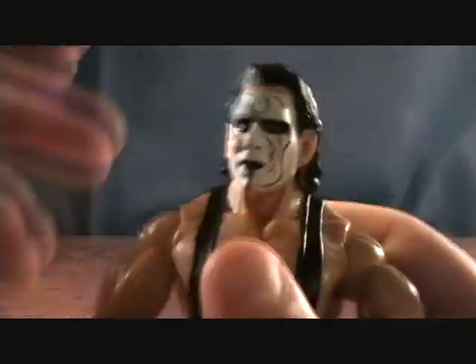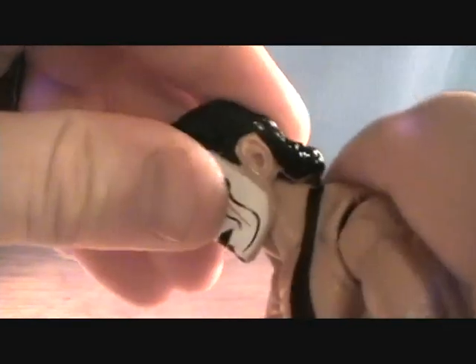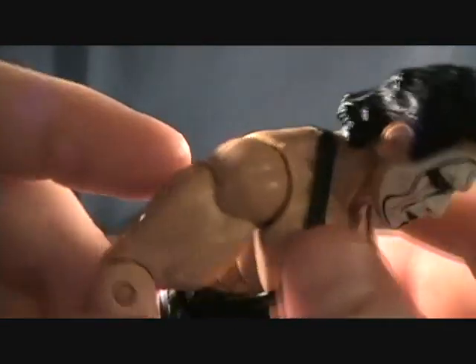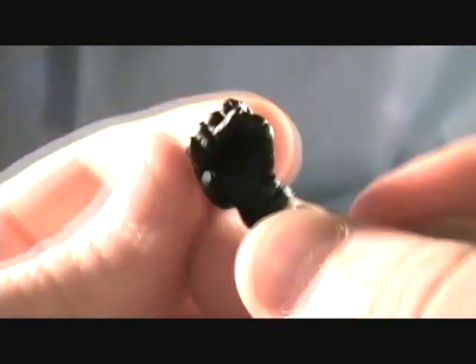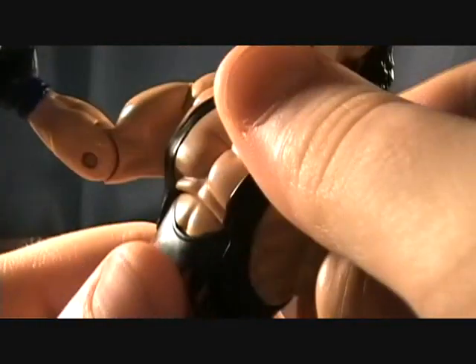Let's get into articulation. For his head, it swivels but you really don't get anything up and down out of that. You get a ball-jointed shoulder — of course goes in and out and back and forward. You get a swivel in the bicep, a single-jointed elbow, a back-and-forward pivoted wrist, and a swivel in the wrist as well. It's the same on the other hand — it's just a different molded hand that is molded open.